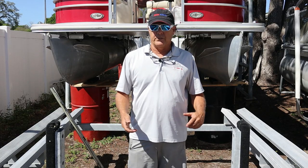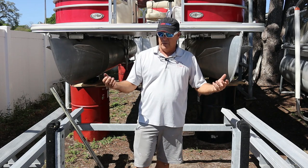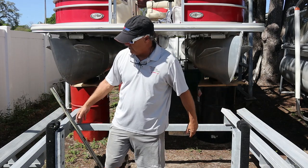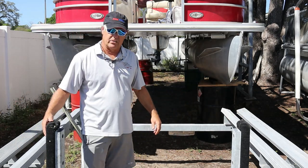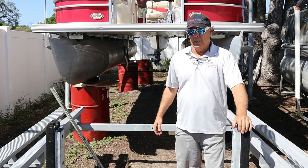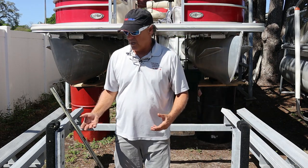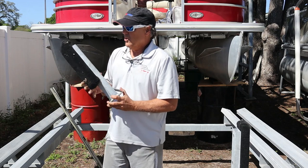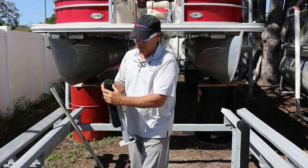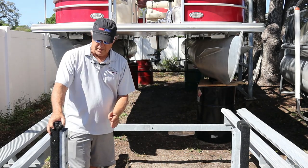We're talking about uprights on trailers for pontoon boats and tri-toon boats. Your trailer is usually offered with internal uprights down the center of the hulls — you can see the toons come in on the outside of these center uprights. These are generally shorter uprights. There are some pros to them, but mostly cons. These uprights here are protected on one side with carpet and two-by-fours.